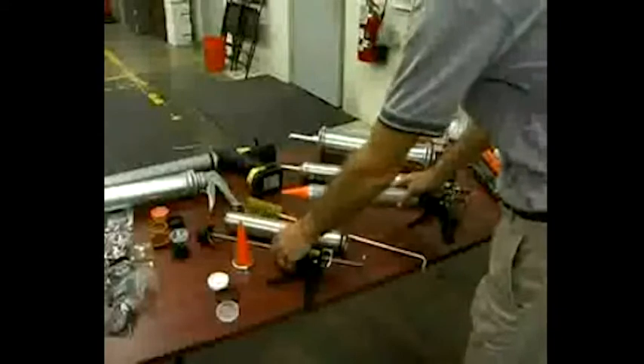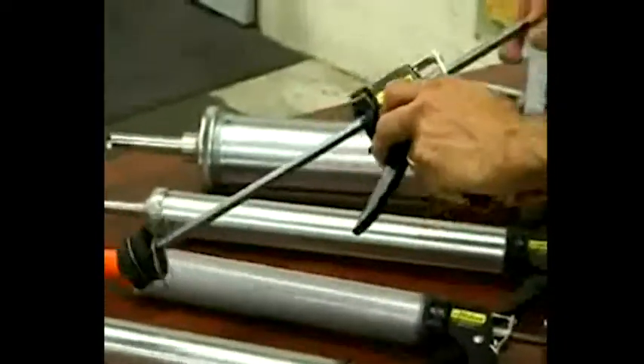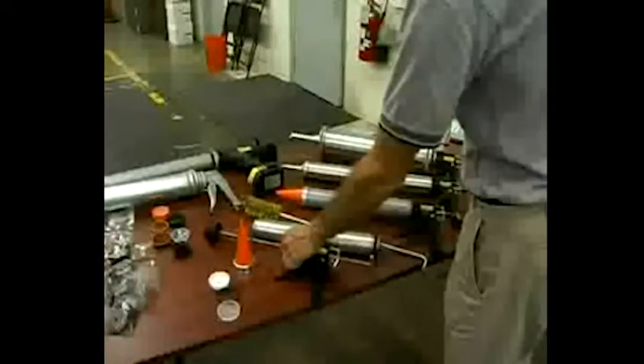Bulk caulk guns have full or closed barrels, which are loaded and dispensed by the suction created by the piston cups that move up and down inside the barrel.